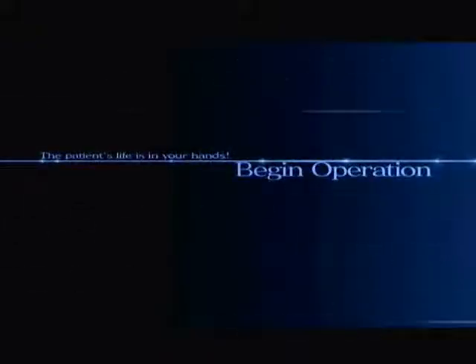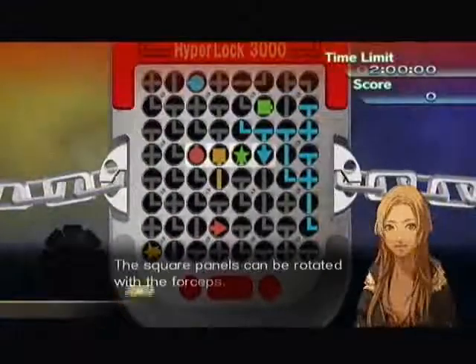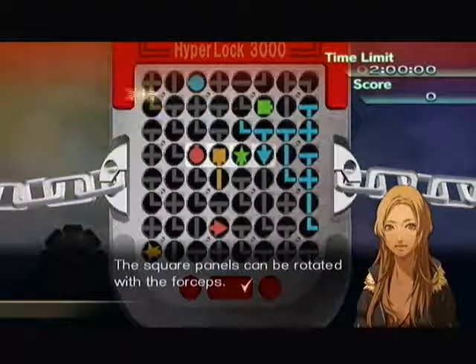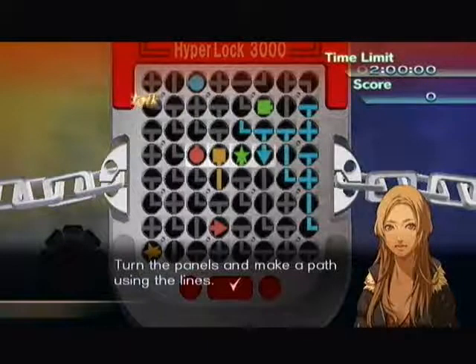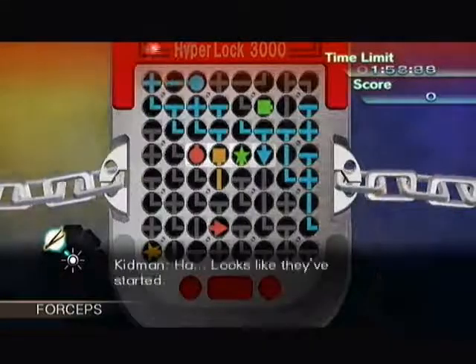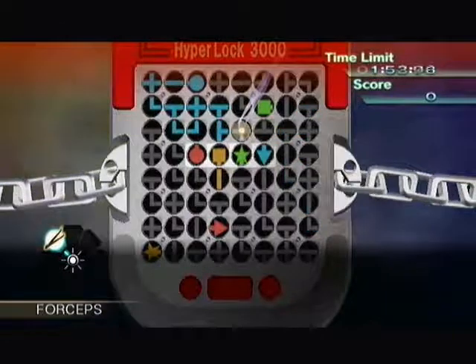Welcome again to New Blood. This time, puzzle square panels can be rotated with the forceps. Turn the panels and make a path using the lines. Your objective is to connect the four pairs of colored shapes.